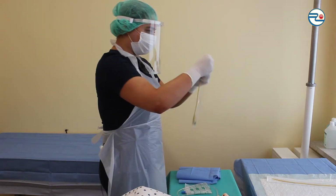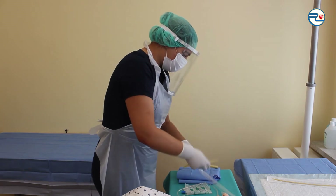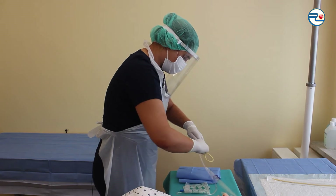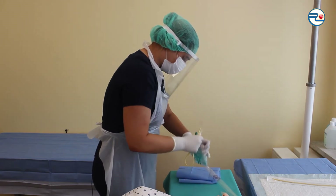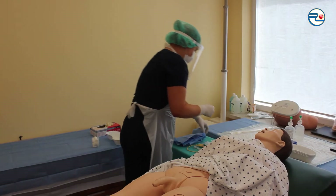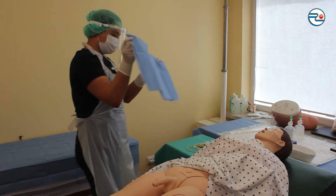Pulling out urine catheter from internal packaging and connecting the urine collection bag. Covering the genitalia area with a sterile drape without damaging sterile conditions.